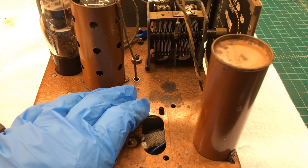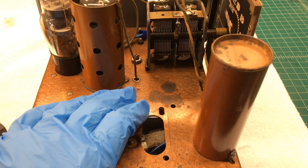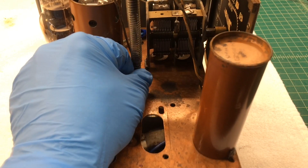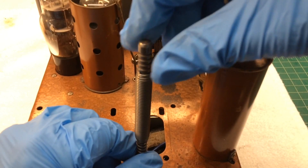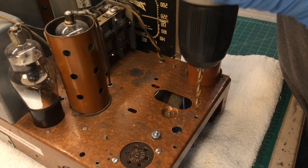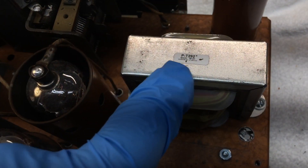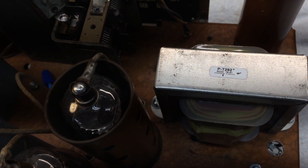I'm going to go ahead and drill these holes and get the transformer mounted, and we'll start wiring up the rectifiers. There you can see I have the PT292 transformer in place.